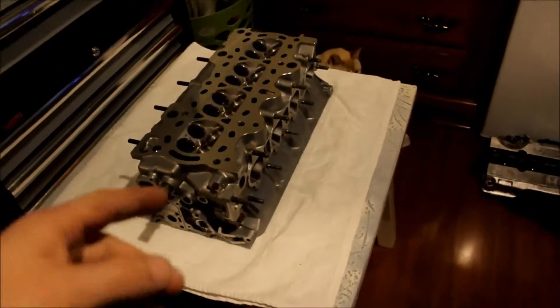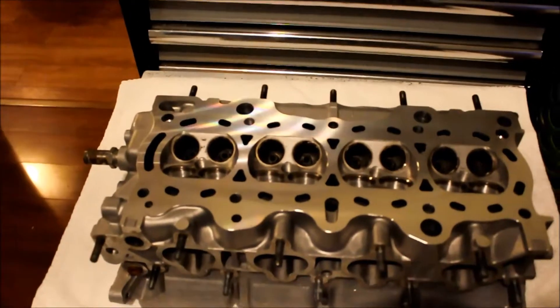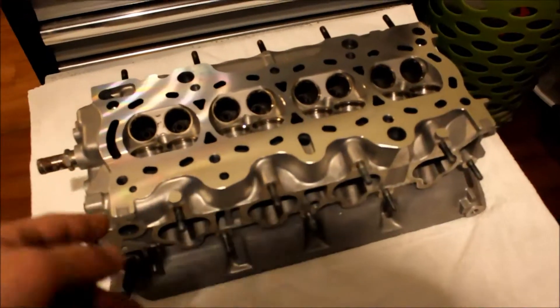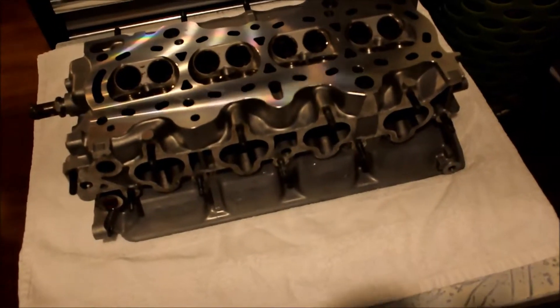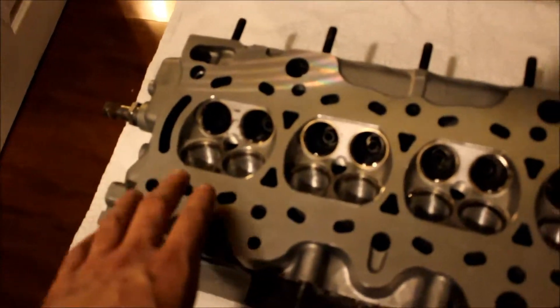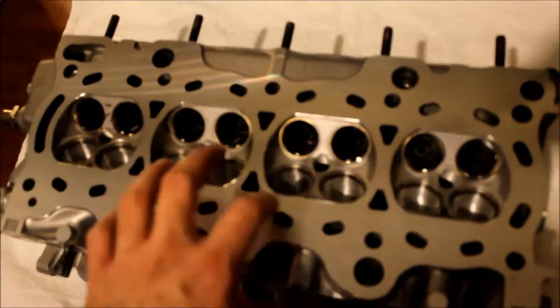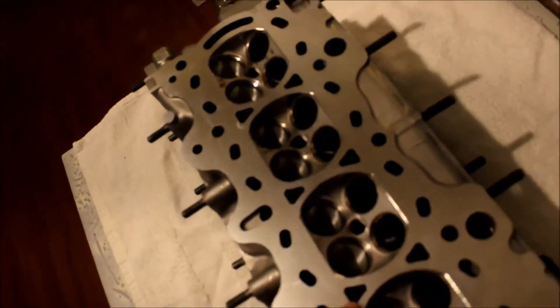If you go into my room, I'll show you guys what I'm actually doing today, what the video is actually about. I got the GSR head here - oh, my cat's just chilling there. You can see I got the GSR head here and I need to re-grind the valves and put them back in. I've already shown you guys the ports. You can see the intake side's a little bit rougher, and the reason the exhaust side actually looks a little darker is because it's more polished.